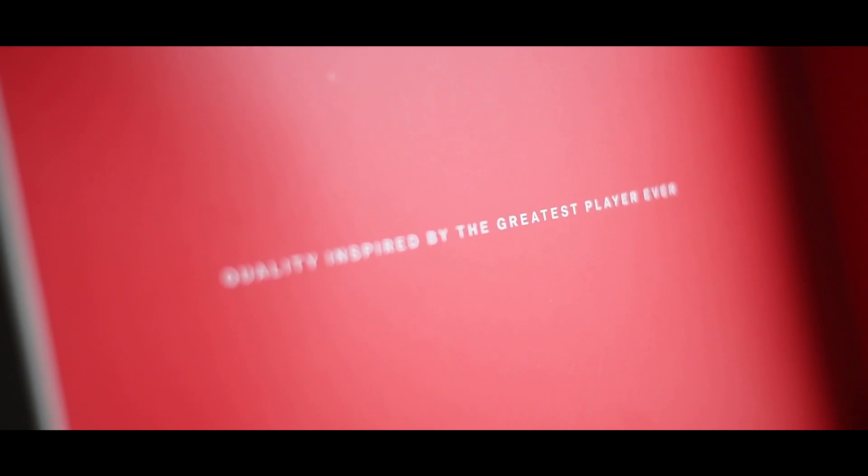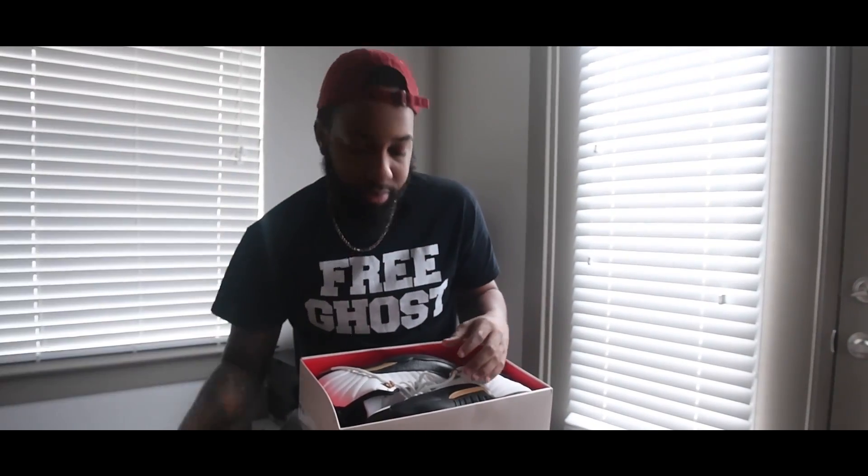The inside of the box — quality inspired by the greatest players ever.